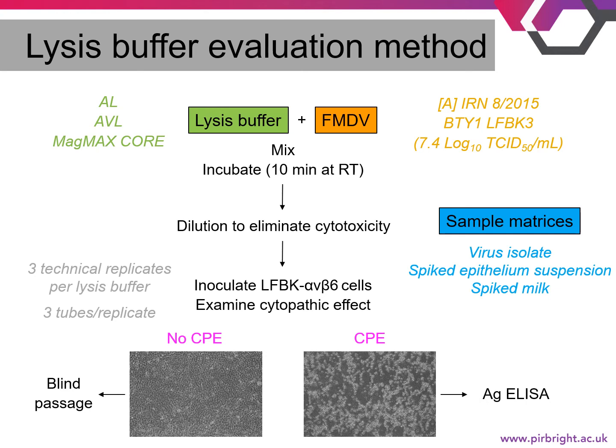We conducted these experiments with three sample types or matrices. The first was a virus isolate, which is a clarified sample. The second was spiked epithelium suspension, the ideal sample type for FMDV diagnostics, where tissue is collected from an unruptured or recently ruptured vesicle and then homogenized. The third sample type was spiked milk, which, although easy to collect, is highly complex because of its high protein, sugar, and fat content.